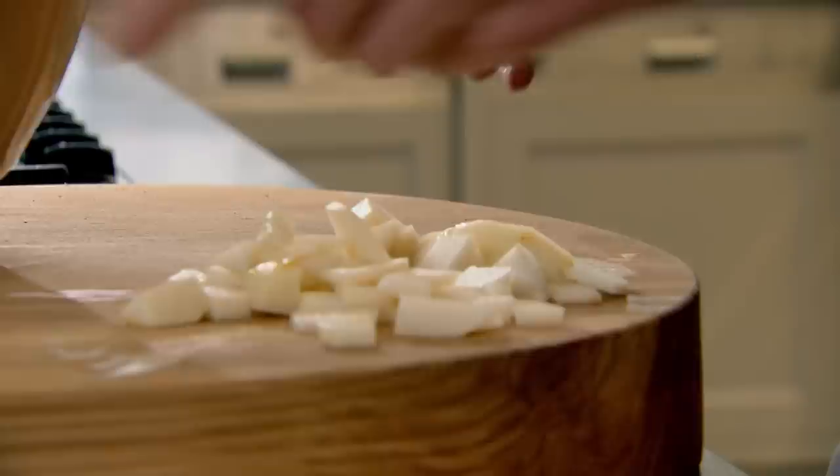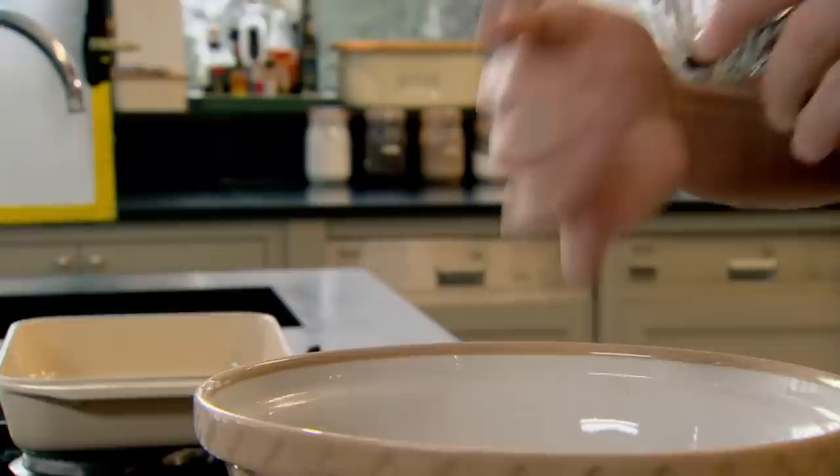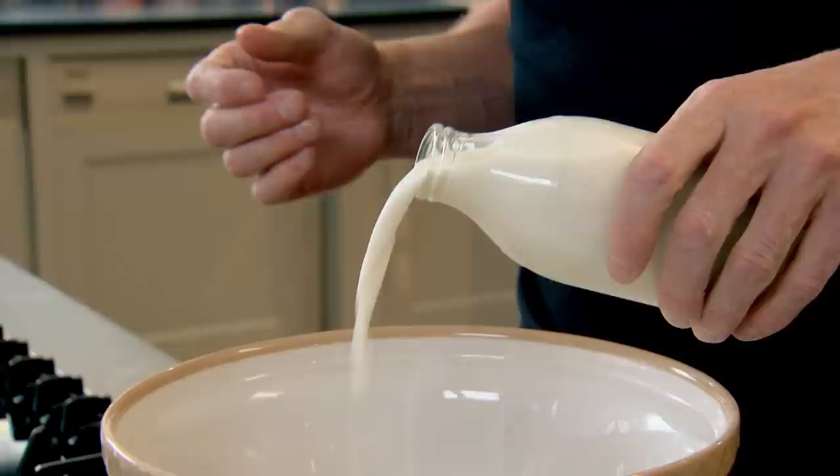Instead of sugar, I'm adding sweetness with fruit — fresh pears and raisins. Cranberries are great as well, chopped apricots, dried apricots, dried mango. I love dried fruit. Next, pour in a pint of milk and mix. This can be done the night before, left in the fridge, and then a couple of minutes before you go to bake it, add your cream.